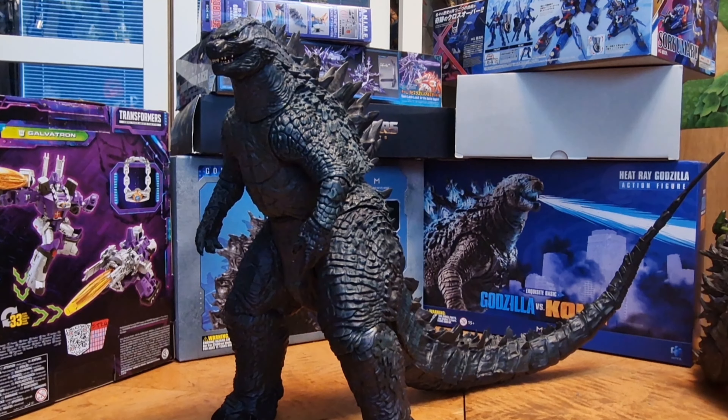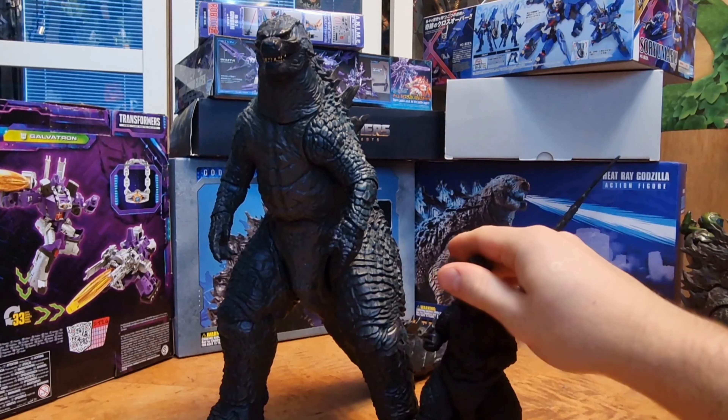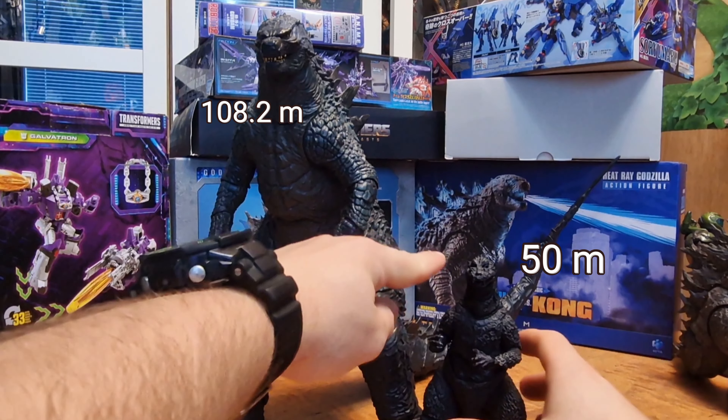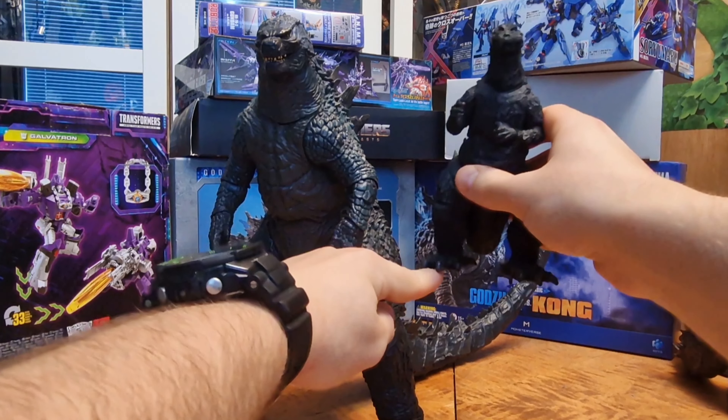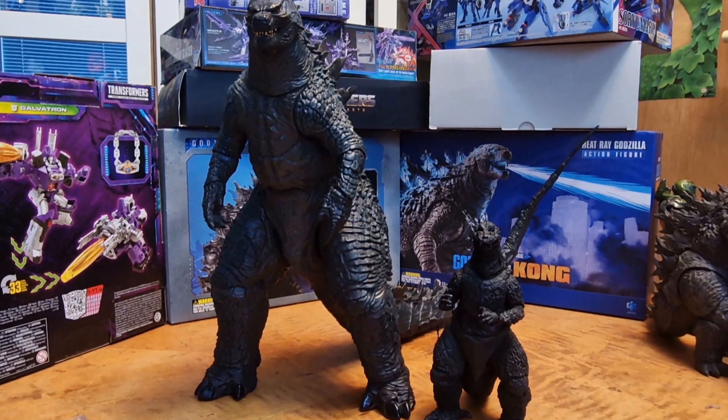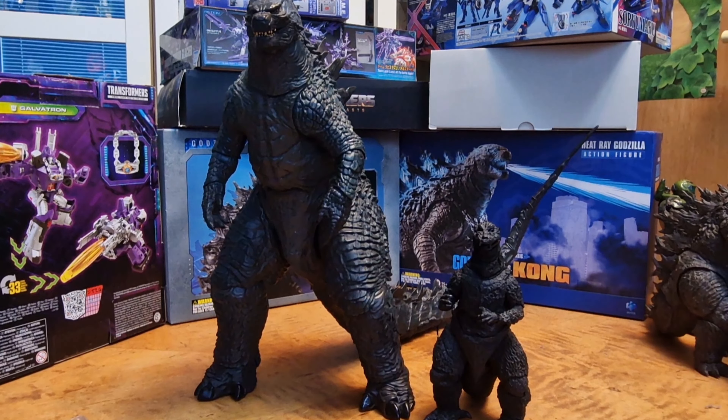I pretty much wanted to do this review because it is Godzilla 2014, but literally in scale with my 1954 Godzilla from NECA, because Godzilla in 1954 was 50 meters and this one is 108. Don't believe me? This fits well — the scale is pretty accurate how Godzilla from 1954 scales with this big boy.